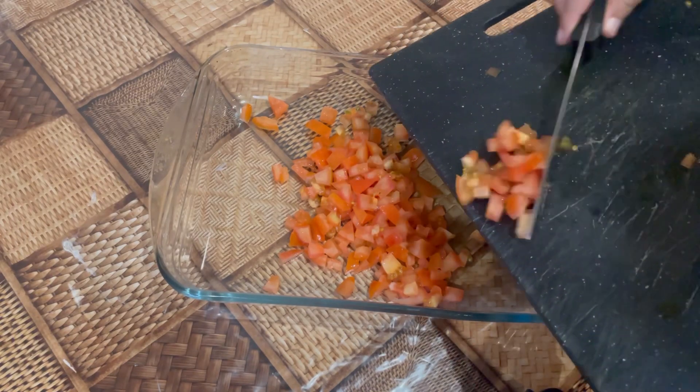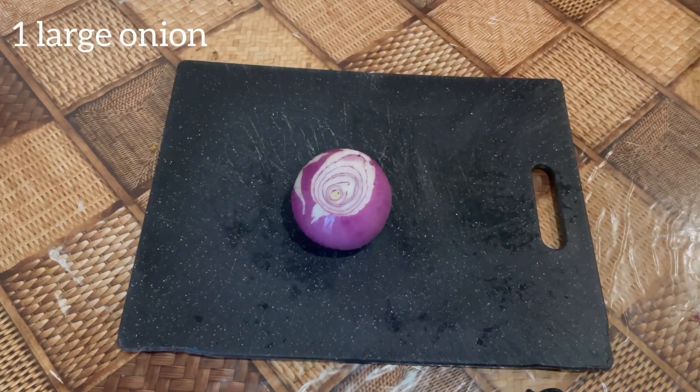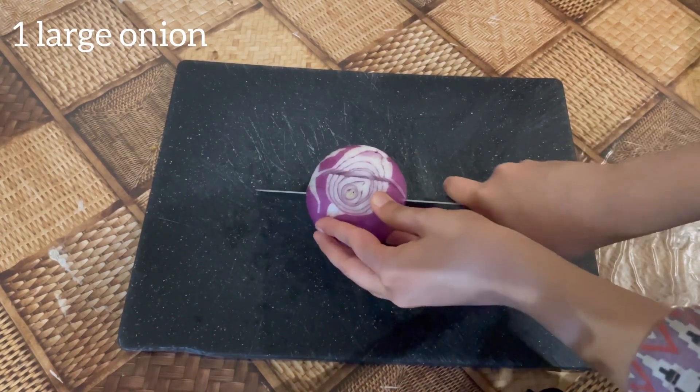Add the tomatoes to your serving dish. Now dice one large onion and add it to your dish.